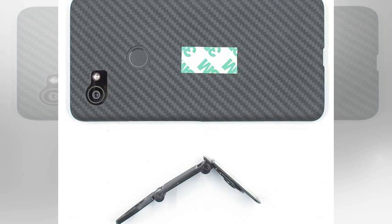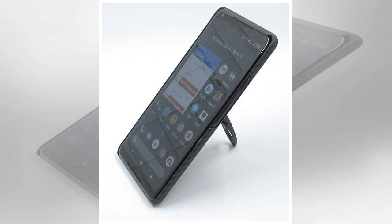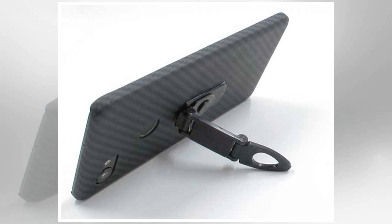Installation of the SmartStand 360 is simple. All you do is stick the 3M sticker on the back of the phone or case, then peel the backing off the 3M sticker attached to the stand. Next, you stick the SmartStand 360 to the sticker on the back of your smartphone or case. I didn't want to stick something directly to the back of my phone, so I attached the SmartStand 360 to the back of the Pitaka Aramid Pixel 2 XL case that I recently reviewed.